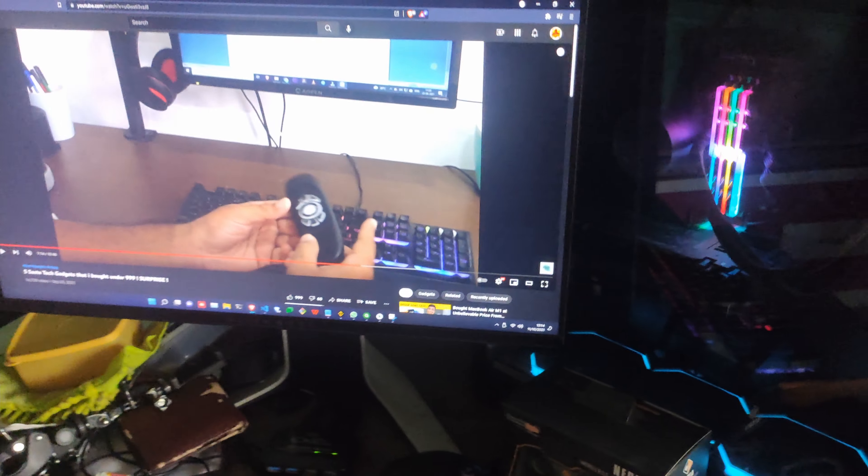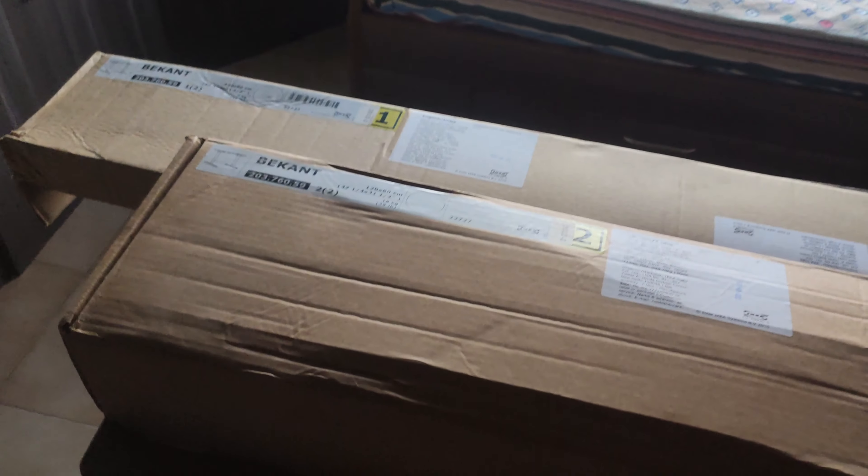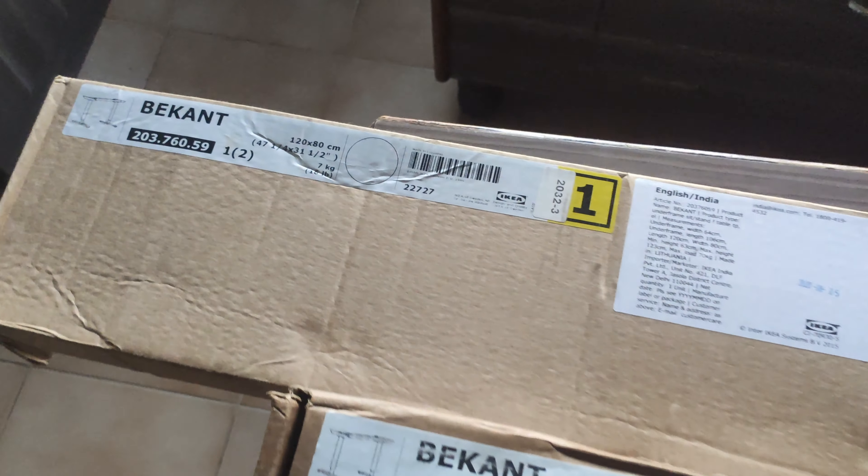Hello guys and welcome back to my channel. I'm really excited to tell you that I am adding one more thing to my PC collection — a sit-stand desk from IKEA, that is the IKEA Bekant. Let me show you my current PC desk and how it is going to be modified. This is my current PC desk and it needs a lot of improvement because this table is improper and not good for working from home.